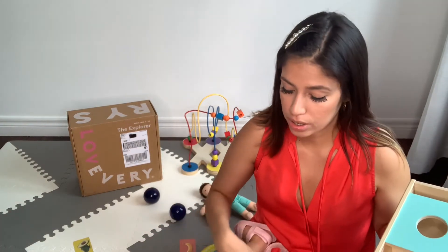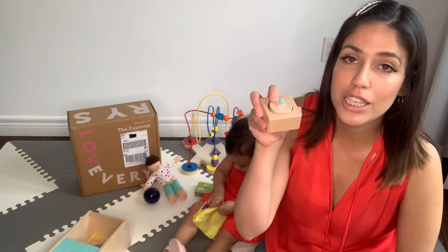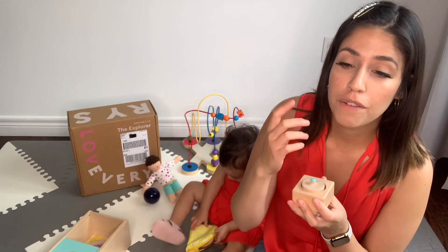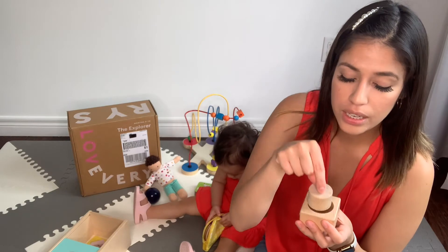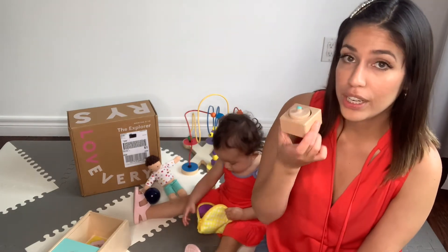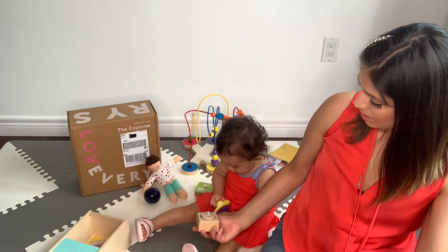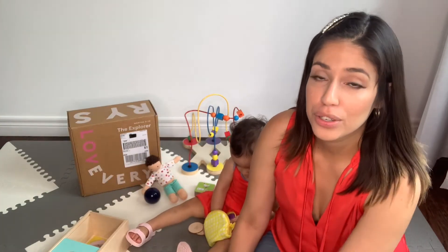Another item included in the box is this pincer puzzle. It helps her with the concept of pincer grasping — grabbing it with just two fingers. This helps with motor and fine motor skills. She really enjoys this one, though right now she's very into her wallet!